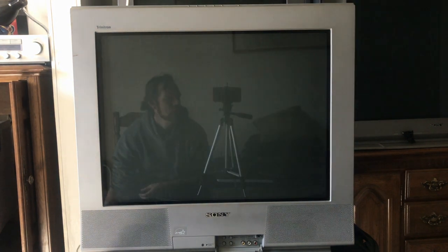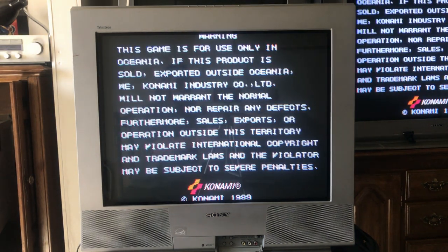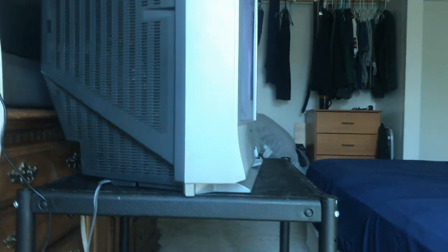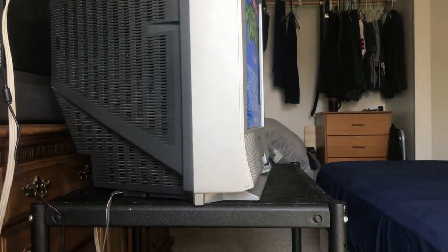Looking at it, to me it's an ugly set aesthetically. It's silver — I don't like the silver. And then coming around the sides, it kind of flares out down at the bottom, and I don't like that.